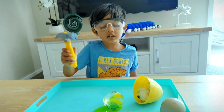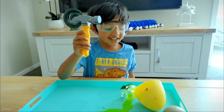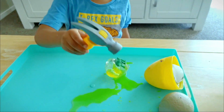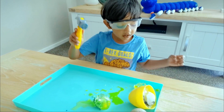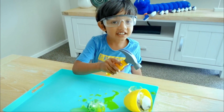Wait a minute! I think this is something else. Wait a minute, I think this is something cooking. Hey! Wow! Yummy ice! Yummy ice!